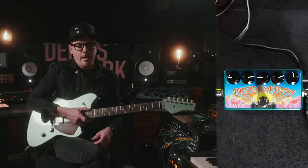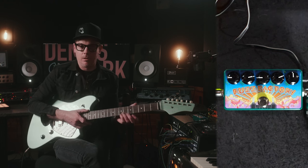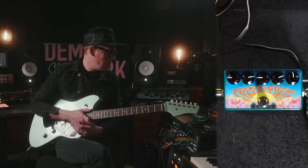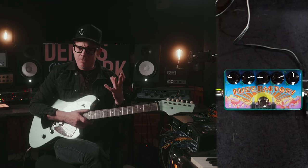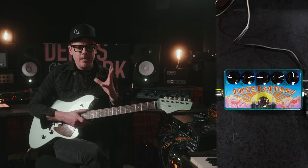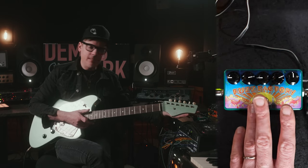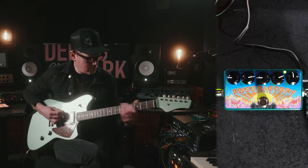Next up is the Fuzz Factory. I have owned several of these — I do own several, including some hand-painted ones. It's a very, very interesting pedal. It's very unruly — just to the max all the time. There's a gate on there, which is really helpful. It has a very unique sound; you know it when you hear it. I really dig it. I know people go either way with it, but I really like it.